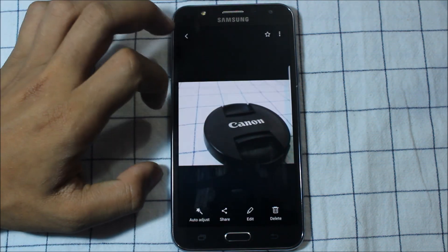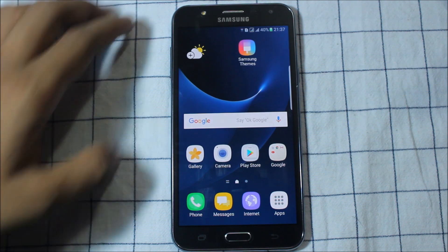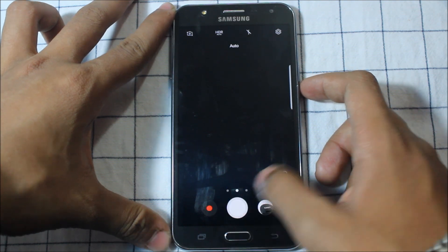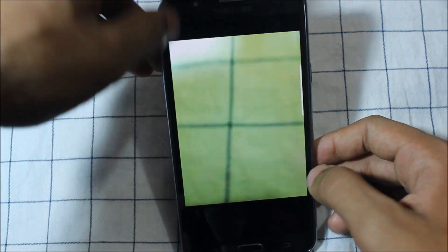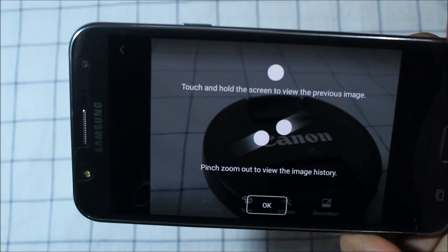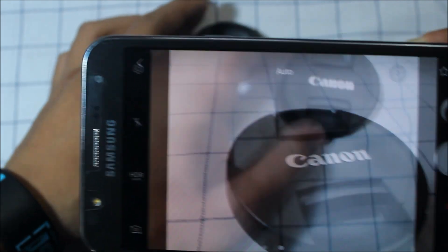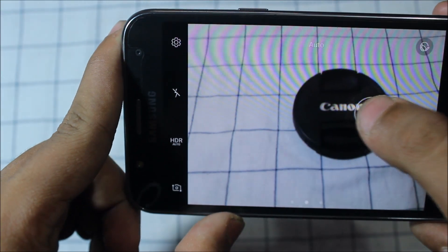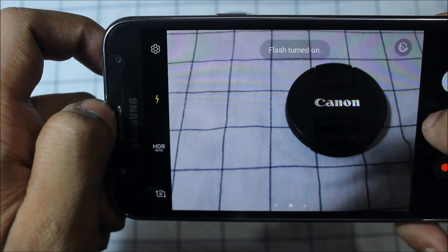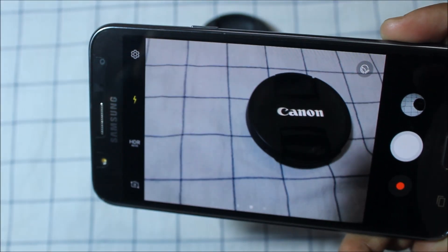I have some images in the gallery. The camera here has been changed — it's a circular style one. Let me show you something about whether the camera is working or not. It's fully working. Let's try the flash — the flash is also working.